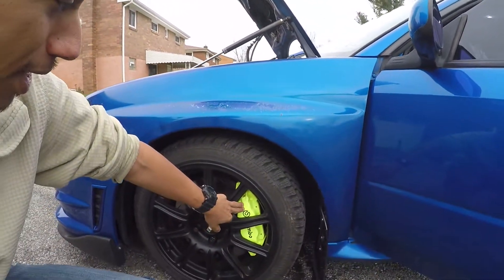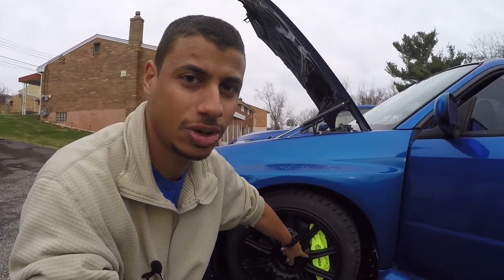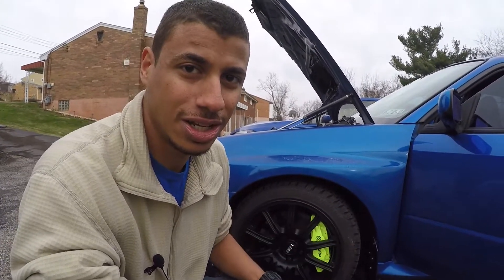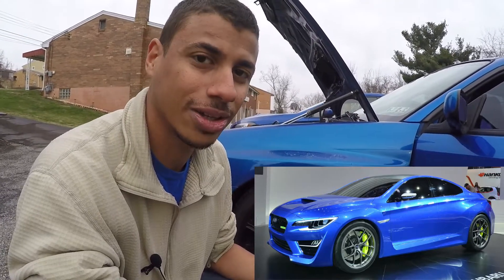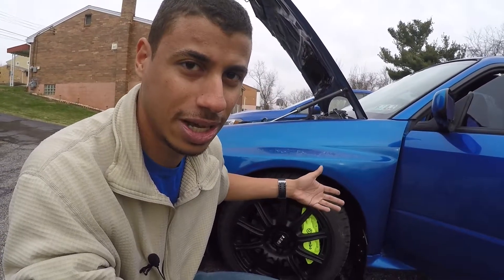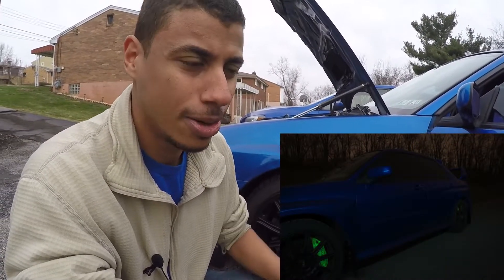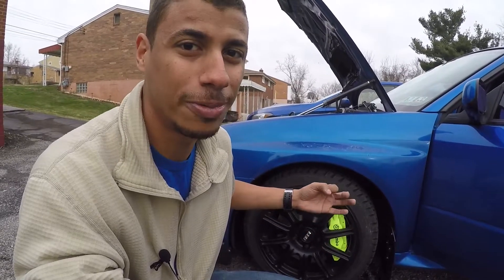I know you guys really want to see my brakes, and here they are. This is my own powder coat job, so it's probably not going to be quite as durable as Brembo, unfortunately. But these colors are from Prismatic Powders — this is their neon yellow with a Glow B top coat. The yellow is very close to the Concept WRX, I believe it was 2013 or 2014 when they came out with that. They turned out amazing. I don't know how long this is going to last, but I'm going to enjoy it.